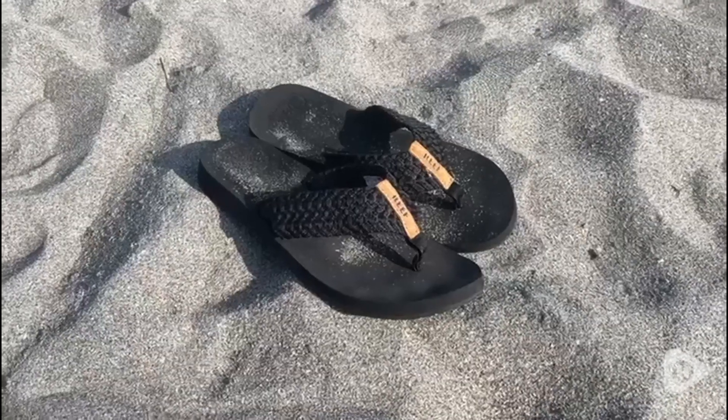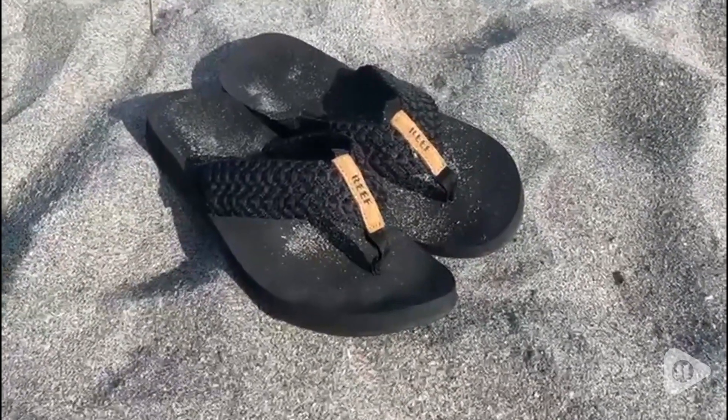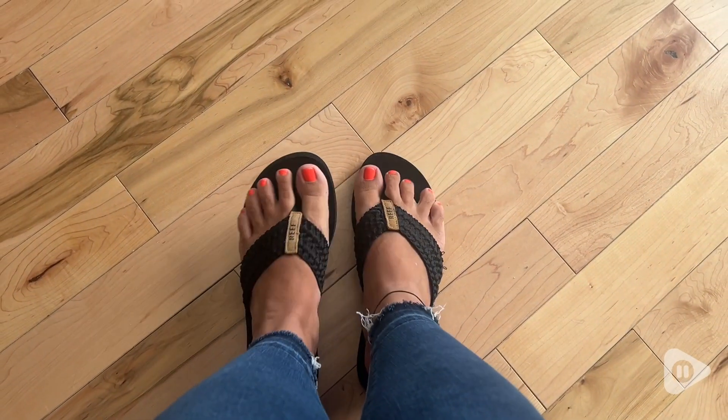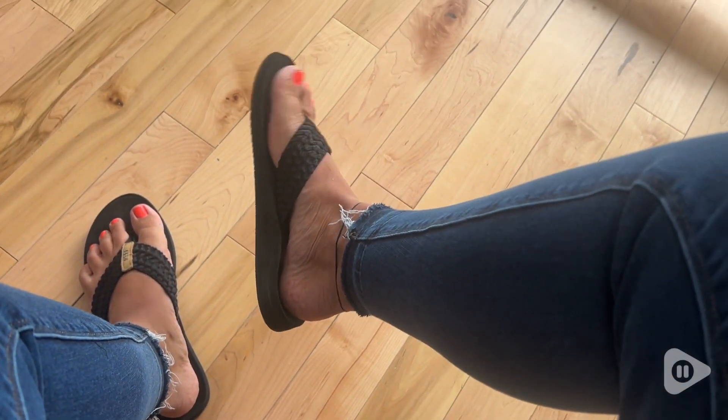Kate here with WTI. I recently got back from vacation and these flip-flops were my go-to the entire time and I absolutely love them. These are the Reef Cushion Thread Sandals. They are a women's size 9.